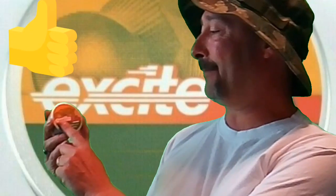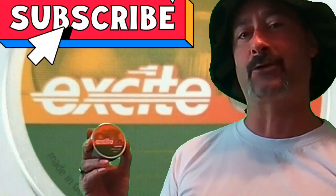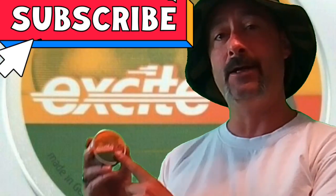Welcome to First Aid Airgun. I'm your host Lou, and today we're checking out 22 caliber H&N Excite Hammer pellets — 14.66 grain. They're an economy pellet, priced well: 250 in a tin. We're going to do some ballistics testing: 10-yard accuracy and 25-yard accuracy.